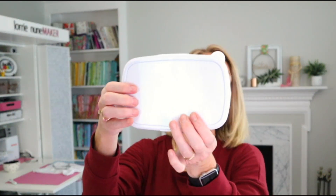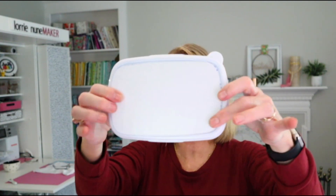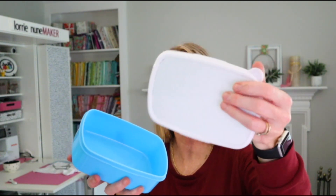Next, I haven't seen this before, but it is a plastic container with a lid. The top of the lid has a sublimation insert that you can place right on it. You could make this for a kid's lunchbox with their name on it, or use it in your craft room for storage — label it with the sublimation top. It's a really cool idea I haven't seen before.